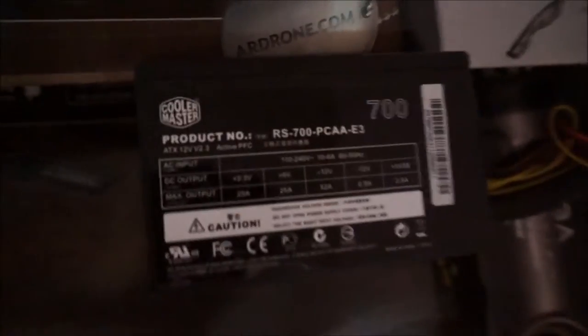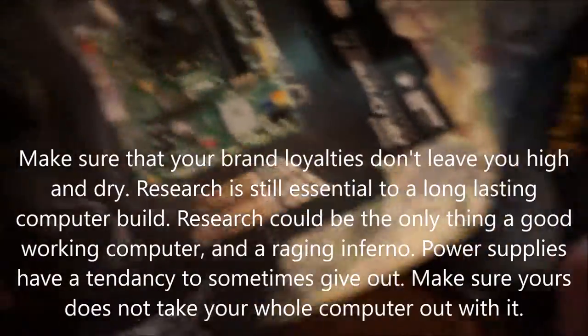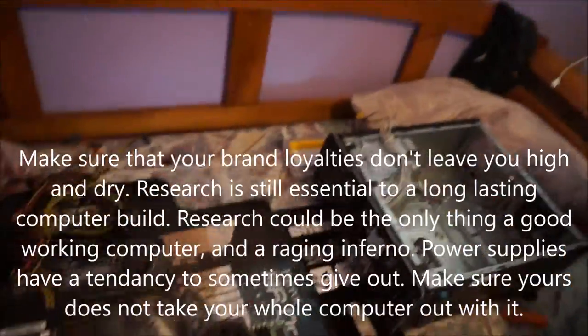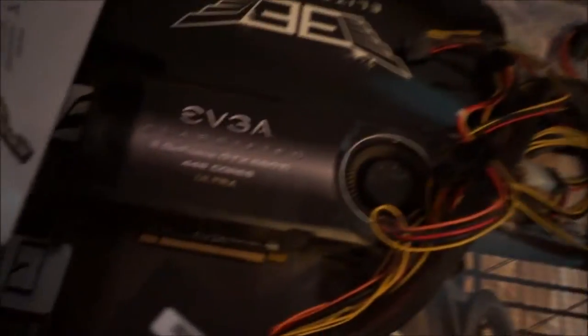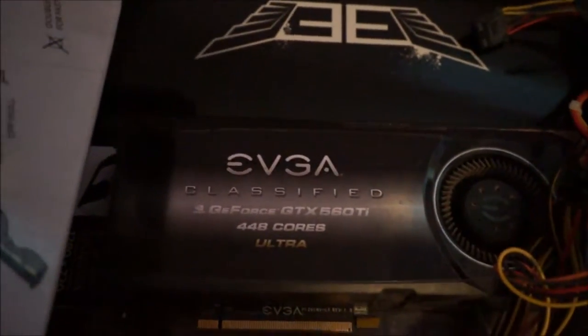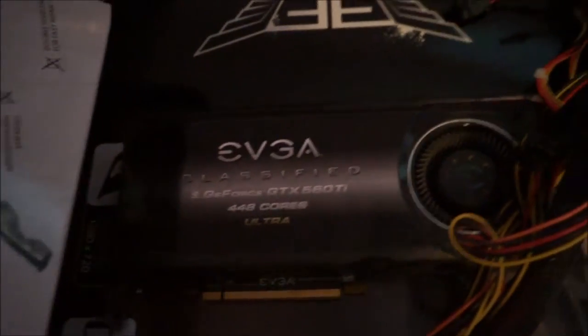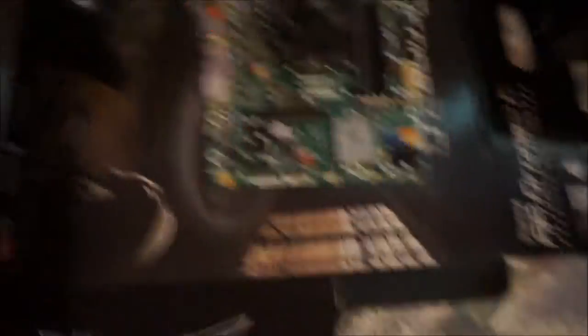EVGA's cheap power supplies are actually really good for price. I built my cousin a computer — she doesn't do too much gaming, but it's a pretty good computer — and I shoved an EVGA in there and she works perfectly. And there's glamour shots of the interior.